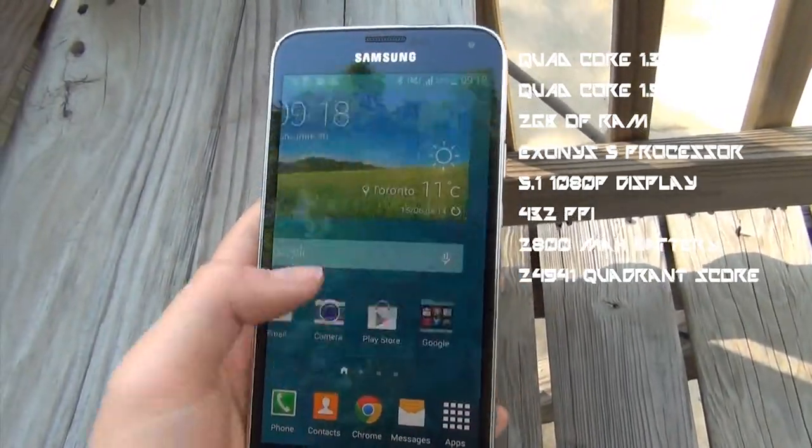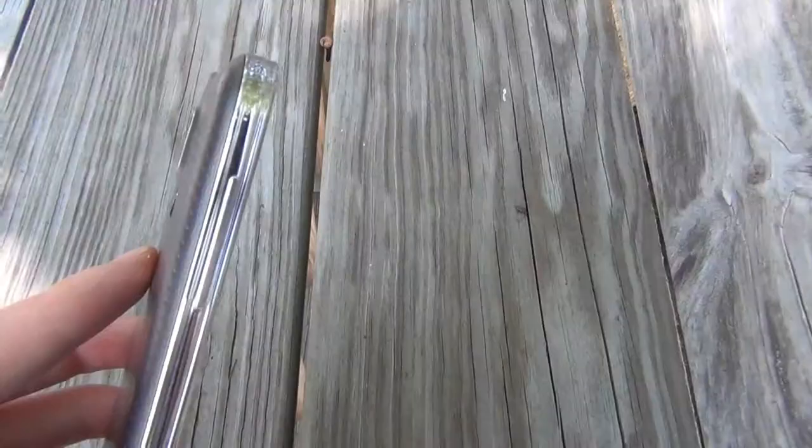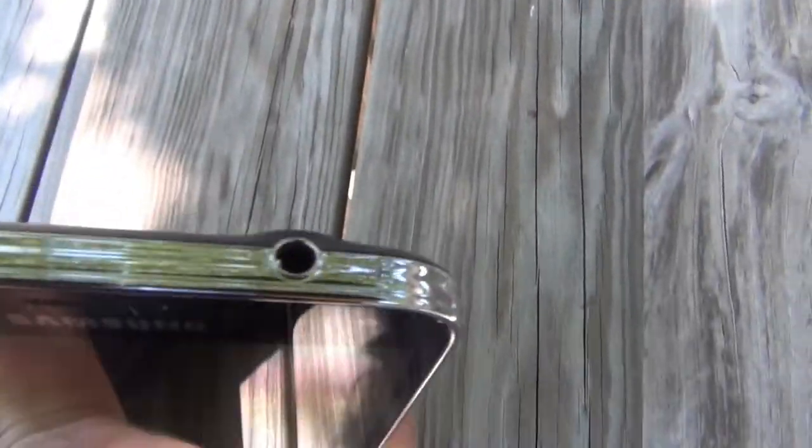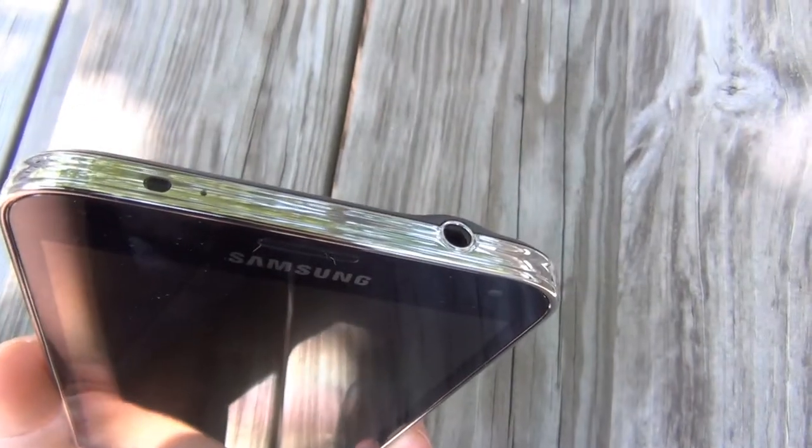This device is very fast. In previous devices, Samsung was not able to make up for TouchWiz's bulky overlay over Android. However, this device is very snappy, and I haven't had a problem with it.